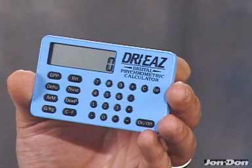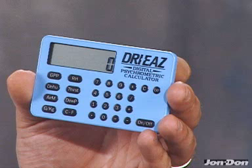The DryEase Digital Psychometric Calculator is a must tool for structural drying contractors. This little device allows contractors to calculate GPP — your grains per pound of moisture on the job — thirst of the air, and dew point temperatures.